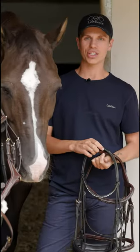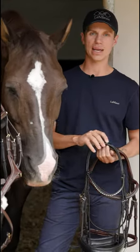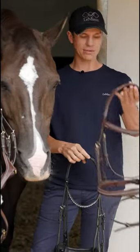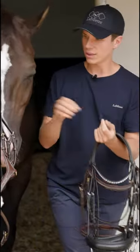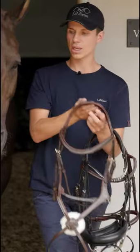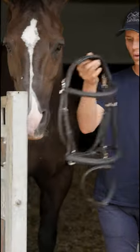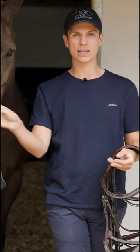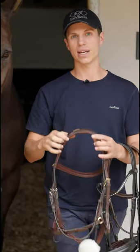The bridal collection consists of four bridals: firstly we have the dressage bridal, secondly we have the competition bridal, then we have the grackle bridal, and lastly we have the work bridal. All the bridals are available in two colors and four sizes — pony, cob, full, and extra full.